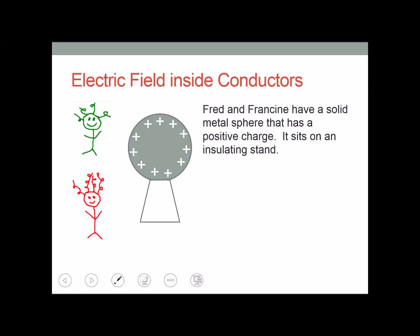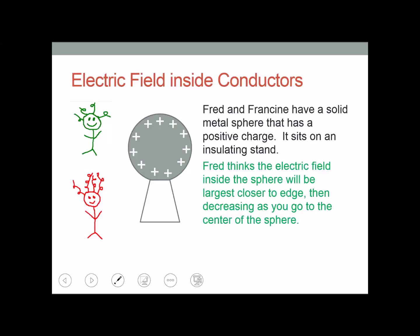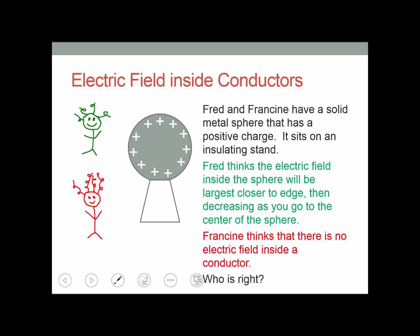Fred and Francine have a solid metal sphere that has a positive charge sitting on an insulating stand. Fred thinks the electric field inside the sphere will be largest closer to the edge, decreasing as you go to the center. Francine thinks there's no electric field inside a conductor. So who is right?